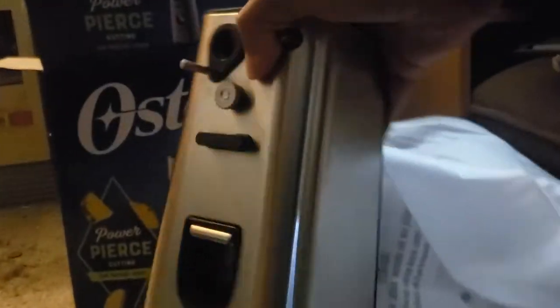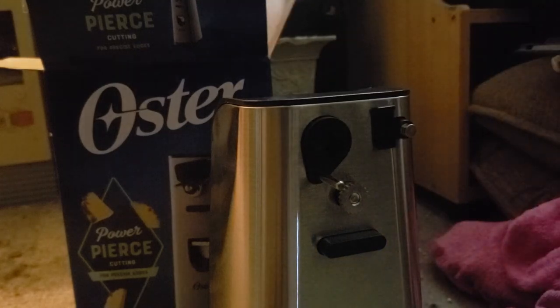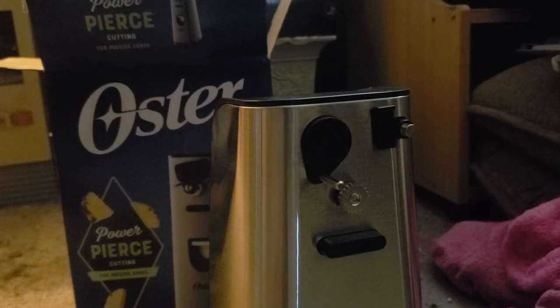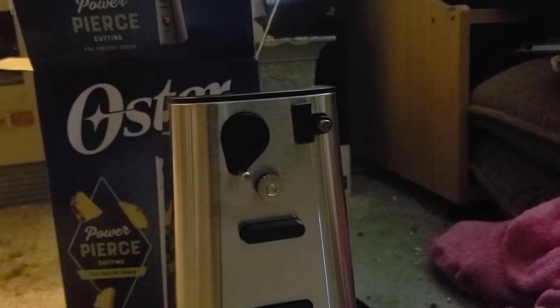We don't read instructions, so let's open this thing. I know this is the kitchen, but we need this room, so we had to put it in here to unbox it — where we unbox other crap, like electronics and stuff. Ta-da! There it is, with a can opener and a bottle opener and stuff.